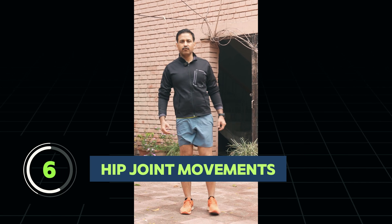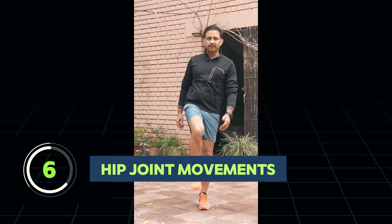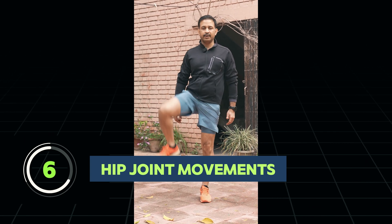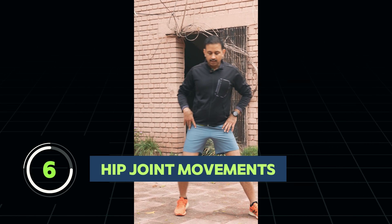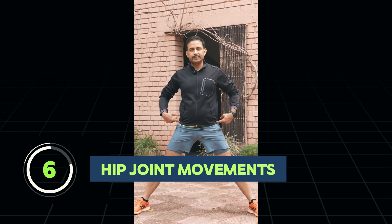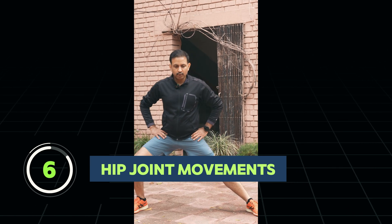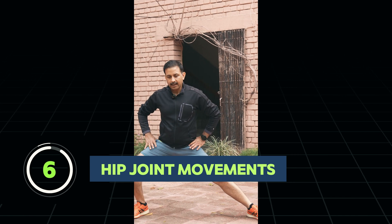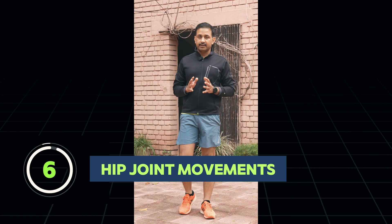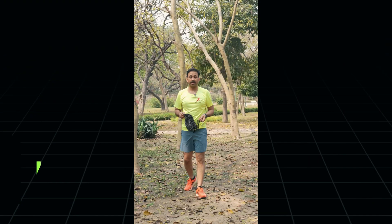The second movement is rotation at the hip joint, which we do before any workout as a stretching exercise, and it should be freely possible at your hip joint. The third movement is hip abduction and adduction — abducting both hip joints is possible in every normal hip joint. If any of these movements is painful, restricted, or affected, you should see your doctor.